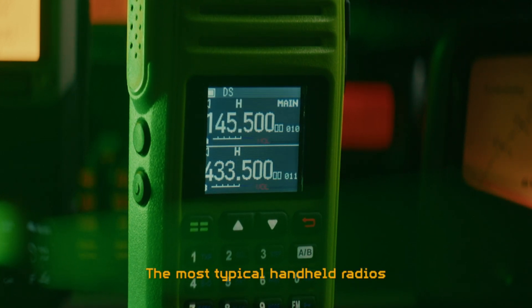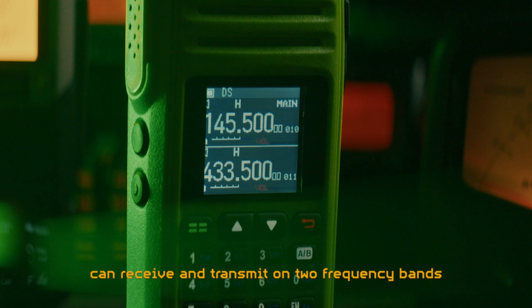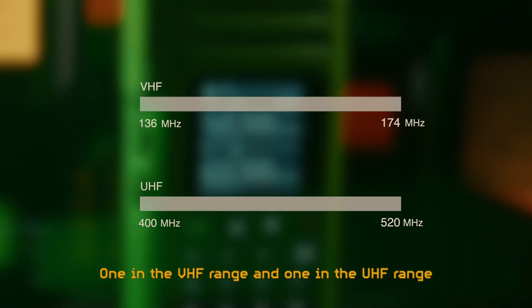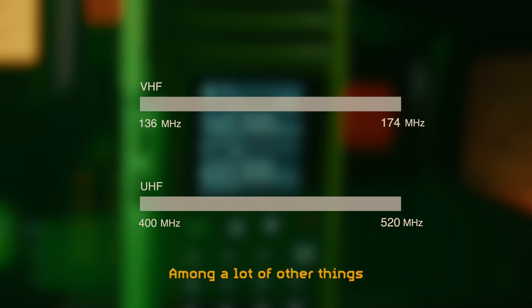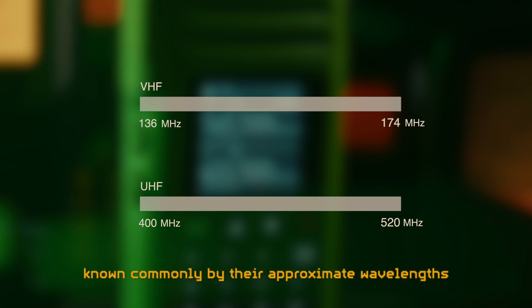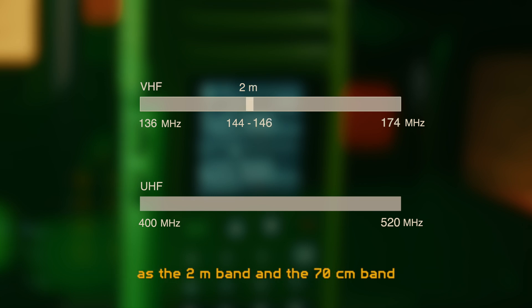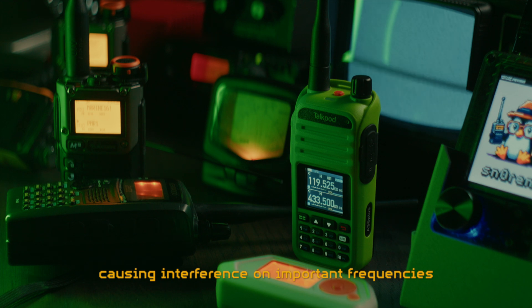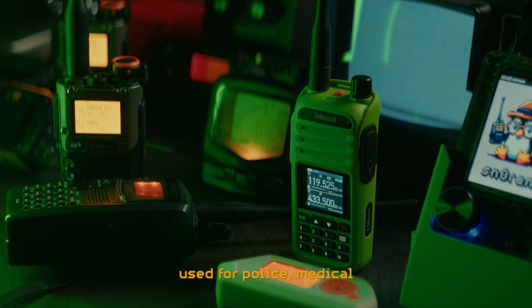The most typical handheld radios can receive and transmit on two frequency bands: one in the VHF range and one in the UHF range. Within these two ranges you find two frequency bands dedicated to amateur radio use, known commonly by their approximate wavelengths as the 2-meter band and the 70-centimeter band. Radio frequencies have to be regulated to avoid random people or equipment causing interference on important frequencies used for police, medical and aeroplane communication.